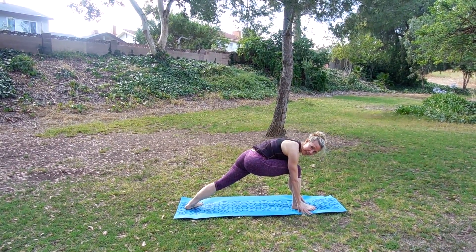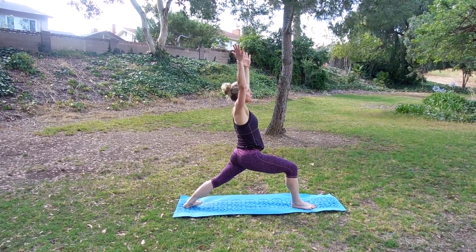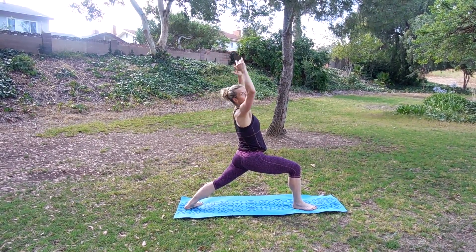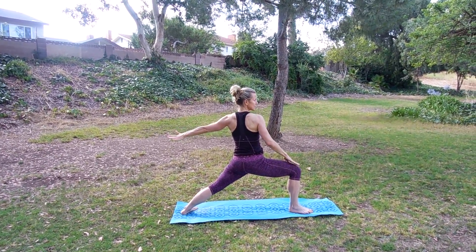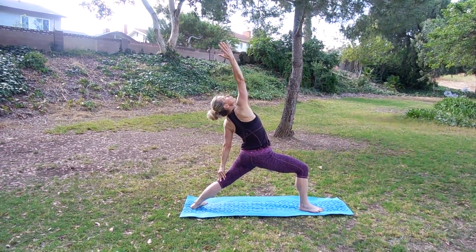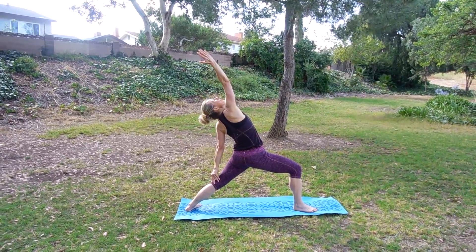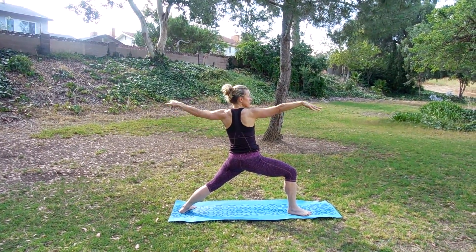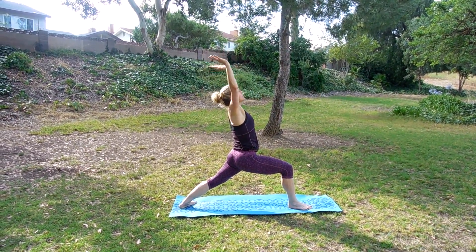Take the back foot, pivot that heel flat, come up. Reach up for warrior one. Sink into that hip, reach the arms up over your chest, shoulders are down. Now going to turn — warrior two. Arms are reaching, sink into this foot, back heel presses. Take this back arm, reach over your ear, looking up to the sky. Big smile, big breath. Come forward — warrior two. Bring that back arm down, lift up to warrior one. And as you exhale, just fold forward.